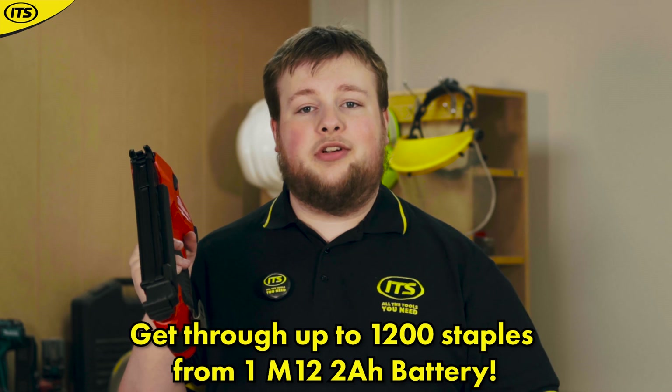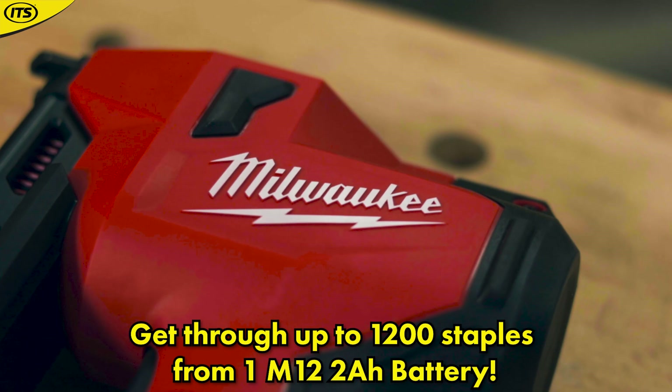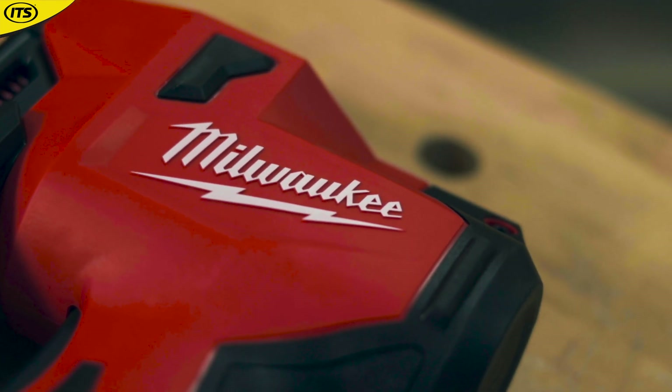So if you're on site for a day and you're worried about having to charge up your battery, that's just with a 2 amp battery — regarding charging, you don't really have to worry about it. Another benefit of using something like this is how small and compact it is.